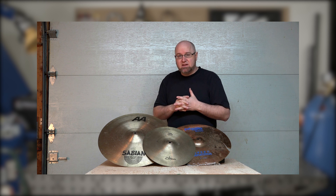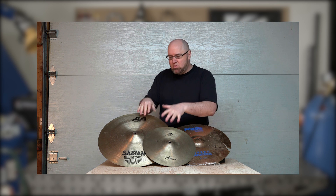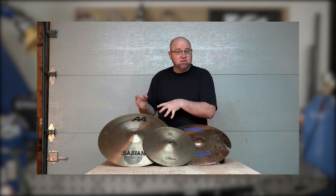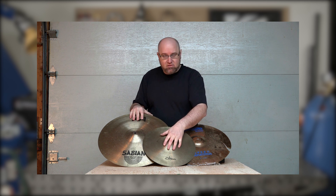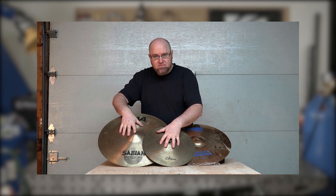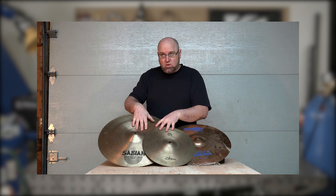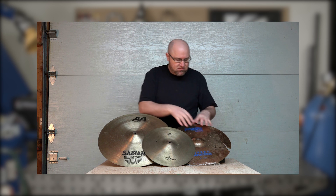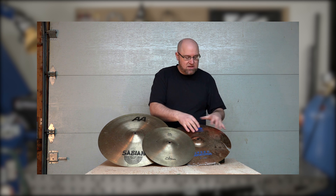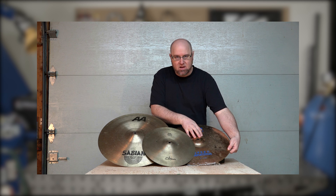My challenge for Mr. TIG is to try and find a way to TIG weld the material so that I can find a way to repair and reuse the cymbal. Just to give you a bit of background, this is what's called bell bronze — these two cymbals here are made from 20% tin, 80% copper. This cymbal over here is made from a B8 bronze, another tin bronze, 8% tin, 92% copper.